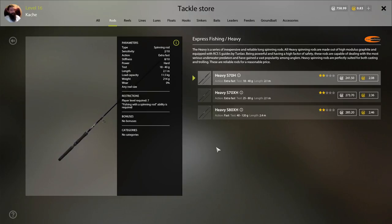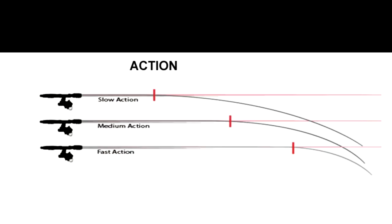Next we have action. Action is rated as extra fast, fast, moderate, slow, or extra slow. What action describes is how far along the length of a rod the rod bends. Looking at this graphic, we have three rods: fast action, medium action, and slow action. You'll notice that from the tip to a reference line, the fast action rod bends only about the last quarter of the rod, a medium action rod bends from the tip to about the halfway point, and a slow action rod bends from the tip back to about three-quarters of its length.